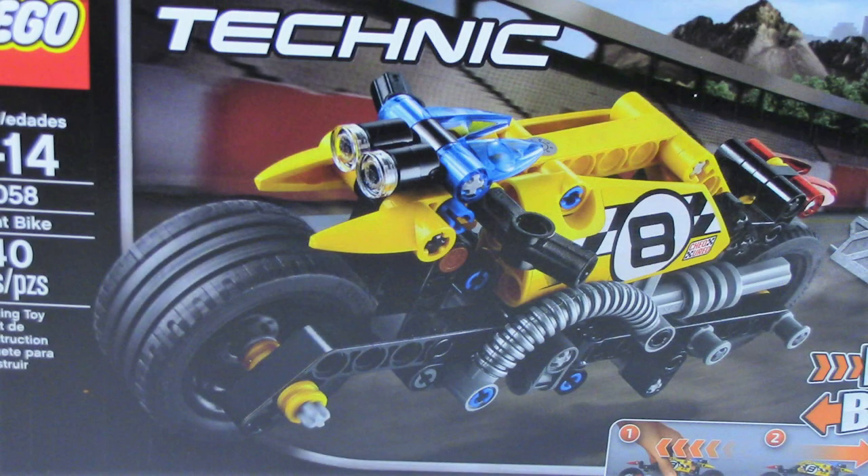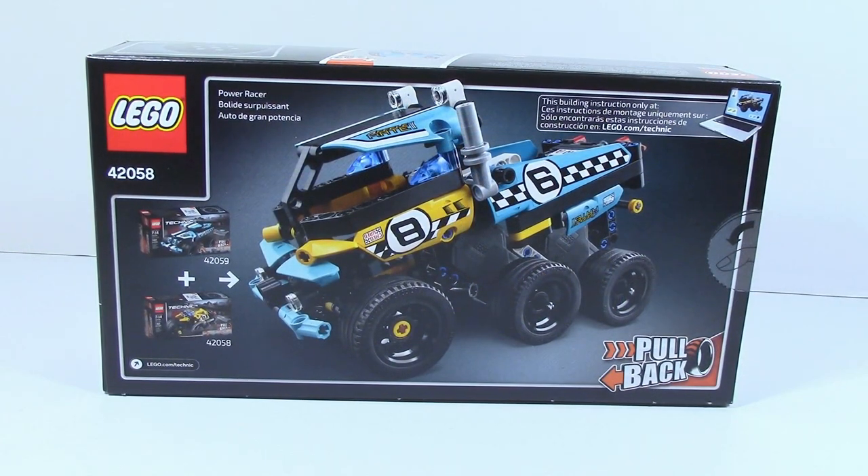On the front of the box, you can just see the Stunt Bike and the pullback function. On the back of the box, you can see it combines with item number 42059 and you can make this combo model.